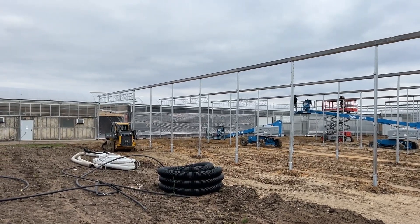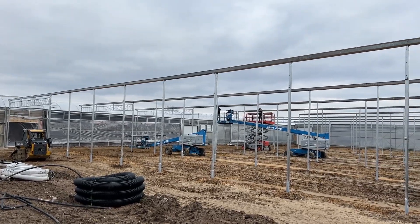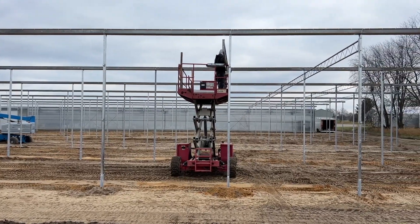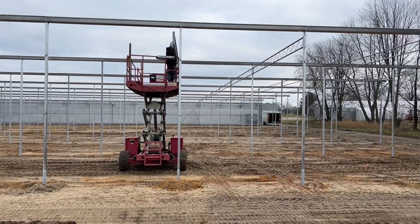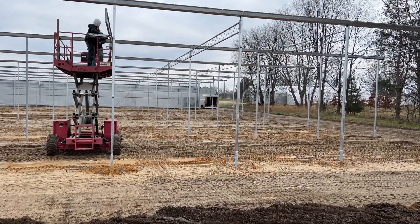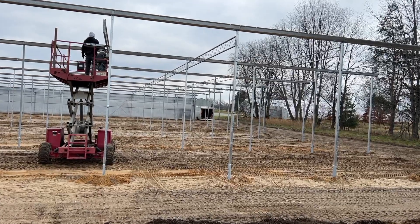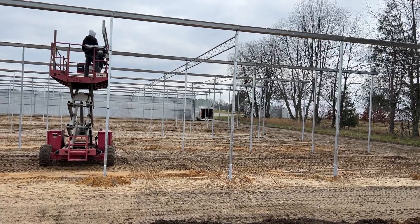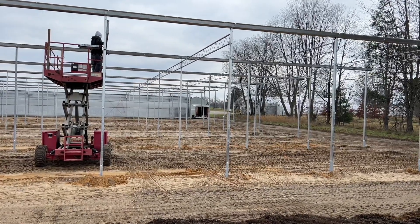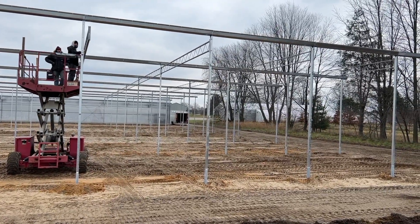The guys are making progress today — they've got just a couple of gutters that need to get put up yet. They're also starting to hang some of the weight-bearing trusses. These trusses run east and west, and they hold weight — so if we hang hanging baskets or anything from the ceiling, it gets hung from those trusses. They're also great for running our water line, electric, or anything we need to hang lights from.